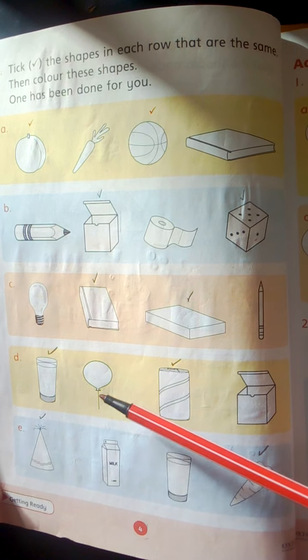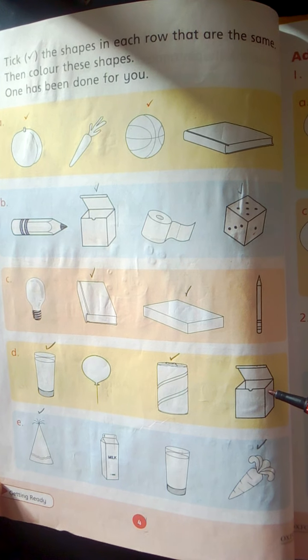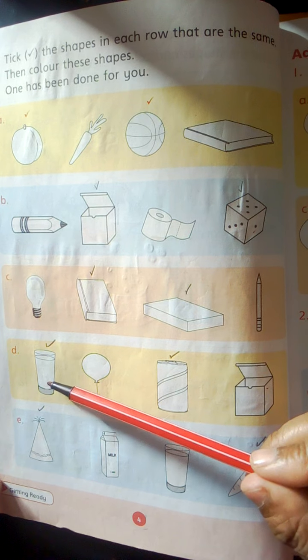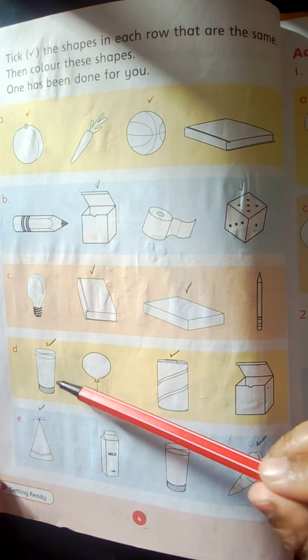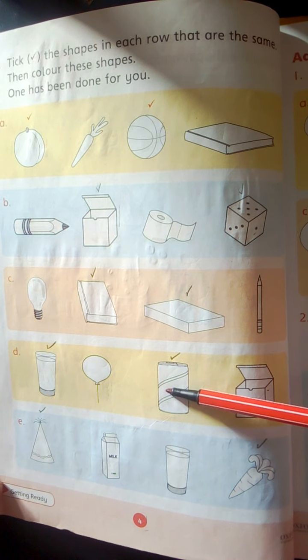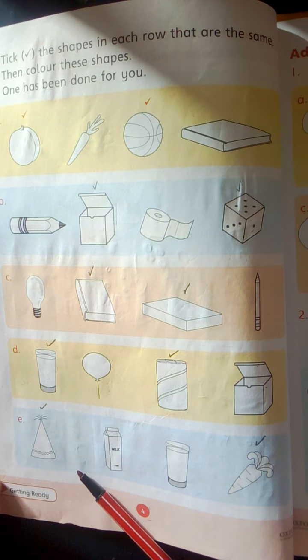Group D. Glass. Balloon. Battery. Box. These two shapes are the same. These are cylinder shapes. Color them and tick them.